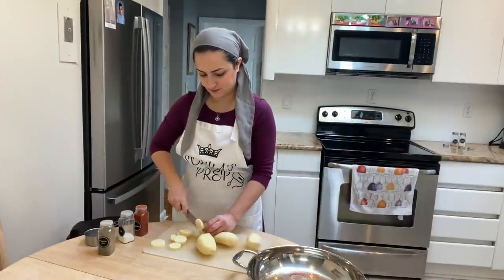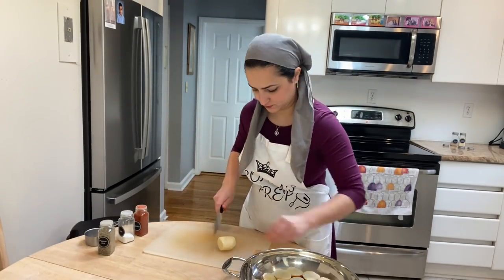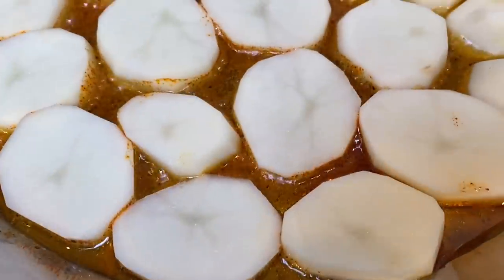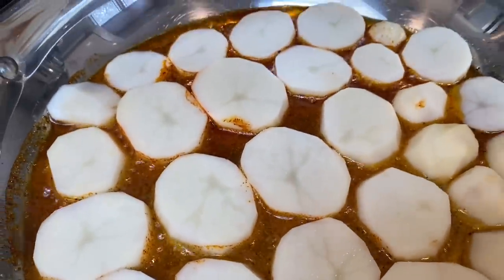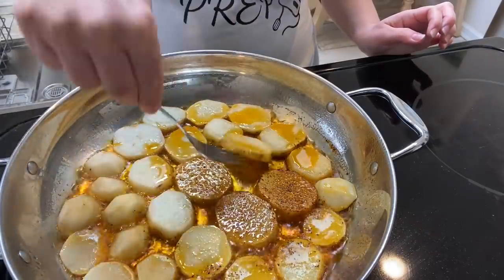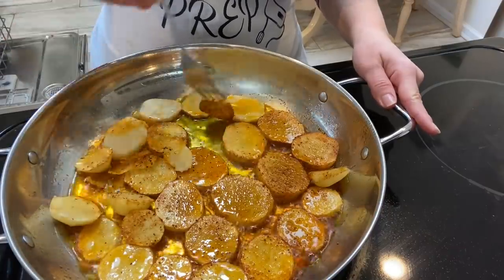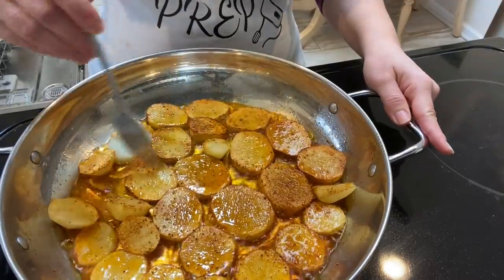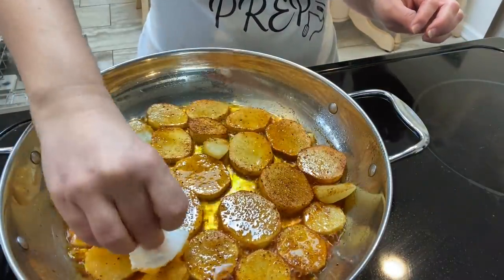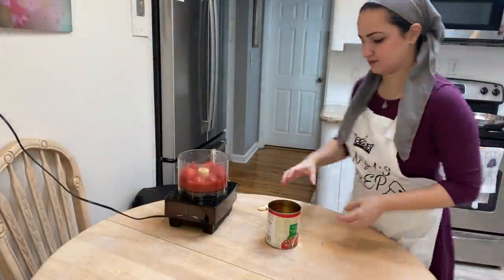Here I have about four Idaho potatoes. I peel them and cut them into fairly large circles and place them onto the flat skillet. I turn on the fire and start to brown the bottom. Once nicely browned on one side I flip them so they can brown on the other side — this gives the potatoes a really nice color and texture. Once browned, I remove the extra oil by placing a paper towel to absorb it, though you can leave it oily if you prefer.